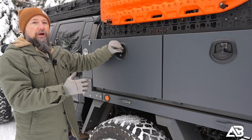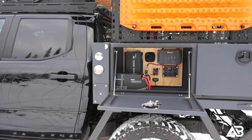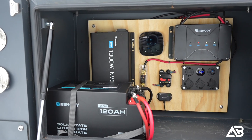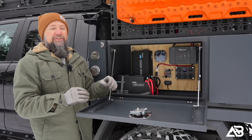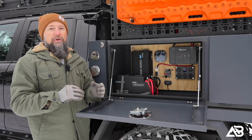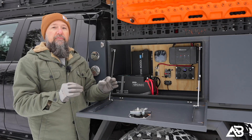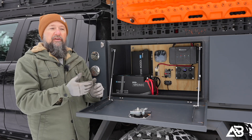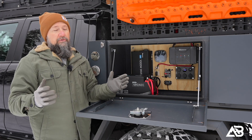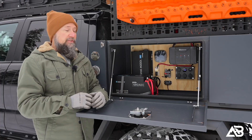Meet the new Taco Supreme Renogy house battery system — how good does that look? I would truly rate this project at a moderate difficulty level. It's not complicated; it's just a lot of tedious wiring, and it can get overwhelming when you have eight wires coming out of one thing and you have to remember where everything goes. There's definitely some nuance to this kind of project. However, it is completely doable — just follow the steps presented in the video and you can 100% do this in your garage.